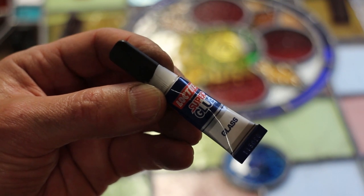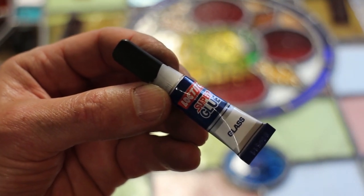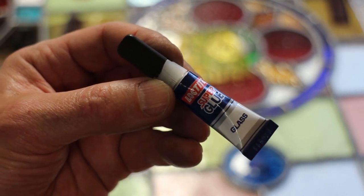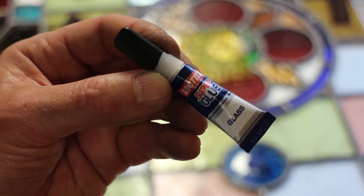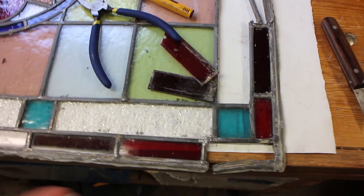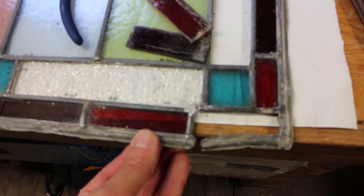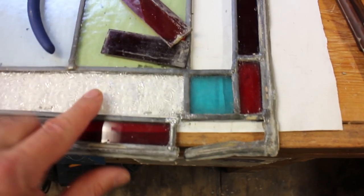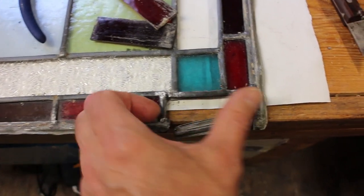Another little tip: if you get a bit of cracked glass you don't want to replace - perhaps it's a very fancy piece - a little bit of glass bond glue on the crack will semi-cover it and also secure the piece to stop it falling out. Worth doing. You can see I've loosened that joint and it's been enough to slide this clear piece of glass in, so it does work.